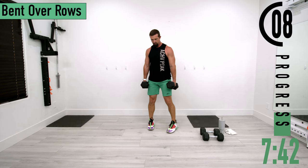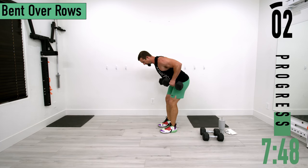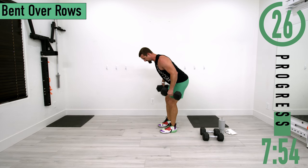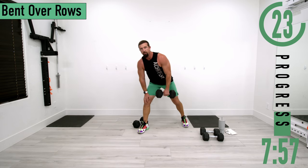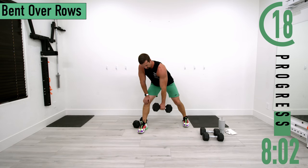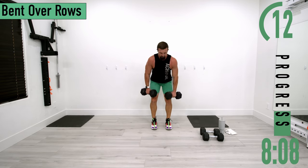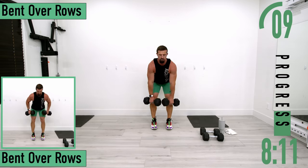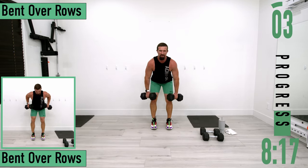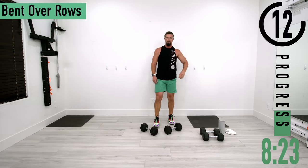For bent over rows, we're bending at the hips and knees, keeping that lower back nice and straight, coming up and down. Palms are going to stay facing your body. If your lower back's a little weak, you could do single-arm rows instead — that's another option. Do one side per set: left side one set, right side the next. Chest out, head up.